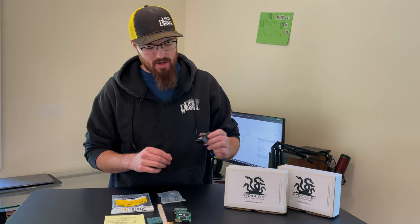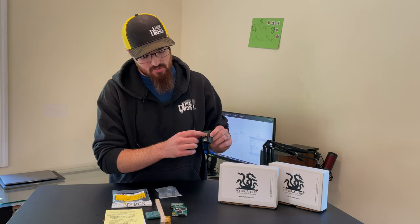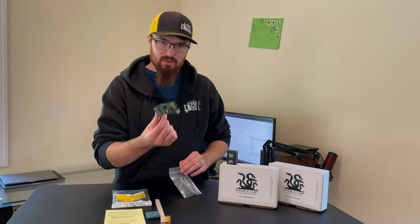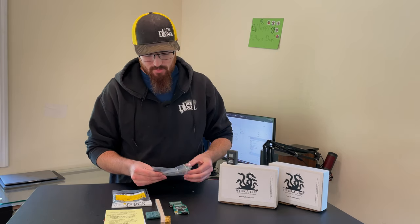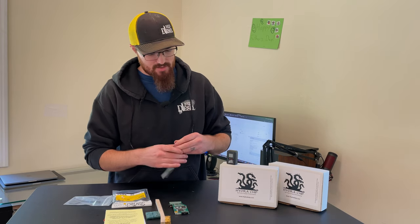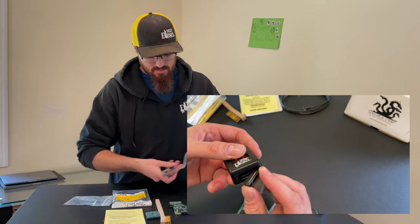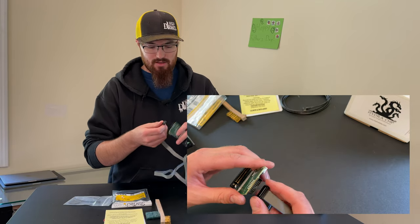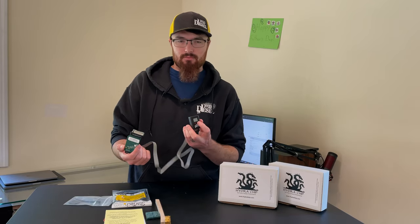So what we have in the box: we've got a controller, and this is where you're going to push the buttons. They're very tactile. You've got the controller — this is where it's going to display two numbers telling you what position the chip is in. And that's going to connect to the Hydra itself, which connects to the chip in your PCM via a ribbon cable like this. Your controller connects to the Hydra, and then when this chip sits in your PCM, you'll be able to display what tune position you're in.